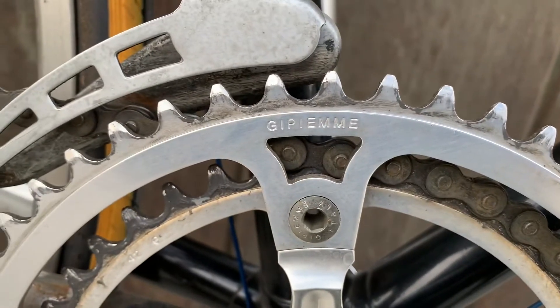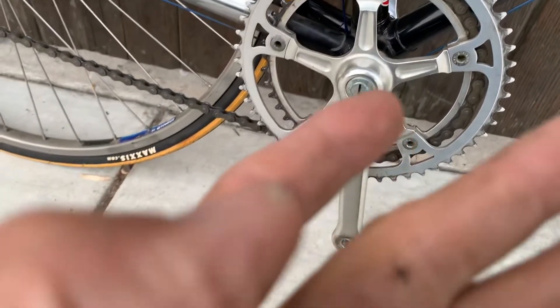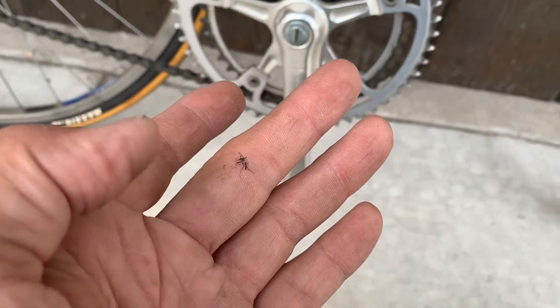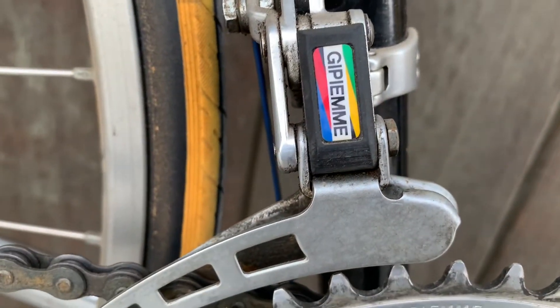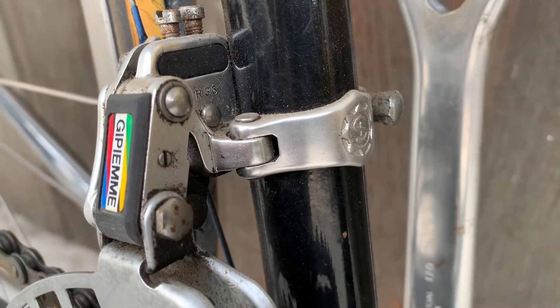The rings are GPM. There's the front derailleur — again, it might be a Simplex, but branded GPM.